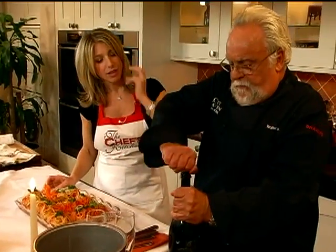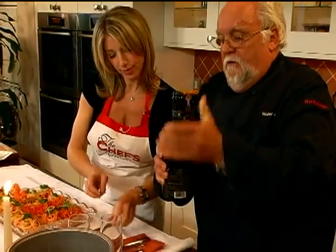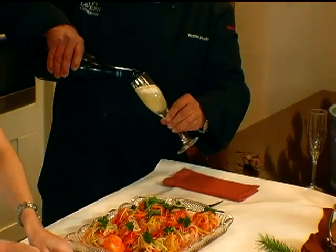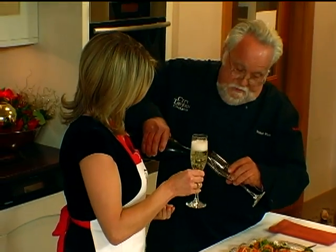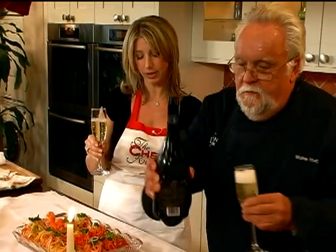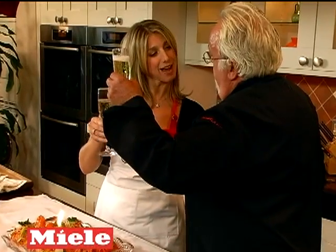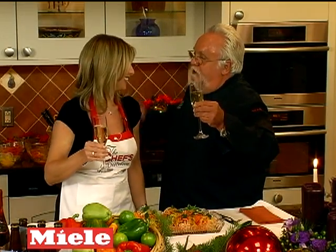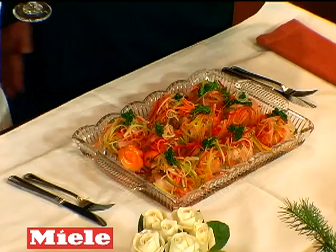We have a little champagne — a Riesling, close to the Black Forest. There we go. Walter, you always are so good to me. It's holiday entertaining — we have to have a little champagne, a little bubbly for you and for me. See how simple this is — from scratch we did it, and it smells great. It's great eating. Happy holidays!